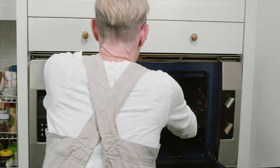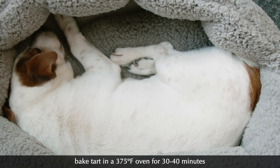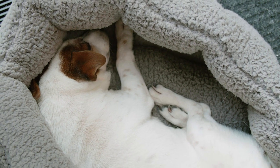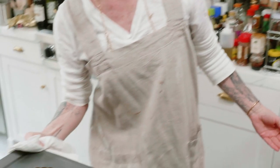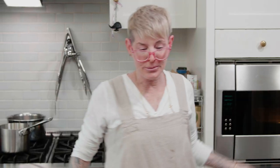Frangipane, frangipane, does whatever the frangipane can. Look at this! Holy cow, amazeballs — look at this! It's a tart. Holy cow, amazeballs. Let that cool. I'm absolutely thrilled with that. Frangipane, man.